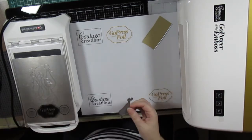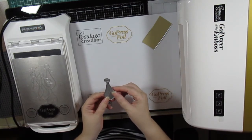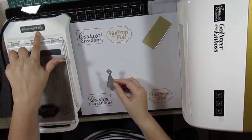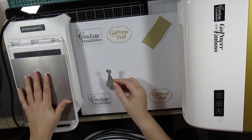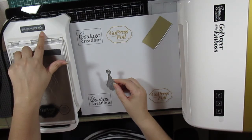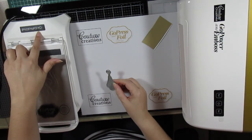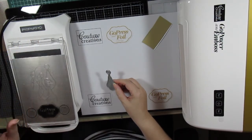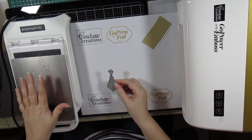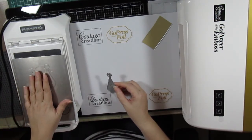First, I'm going to foil and die cut with the cut, foil and embossed die. Your Go Press Foil Machine is ready when it has a green light. When you turn it on, it will have a red light — just press the button and the red light will flicker until it shows green. With the cut, foil and embossed die, you will need the metal conversion plate, and you will heat that up with your Go Press Foil Machine.